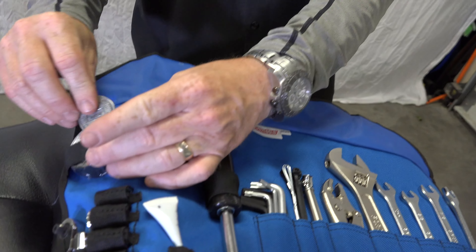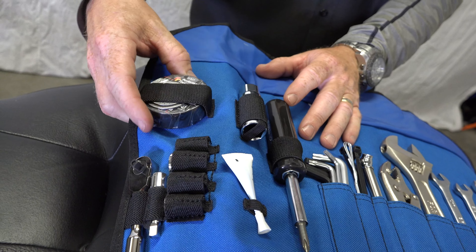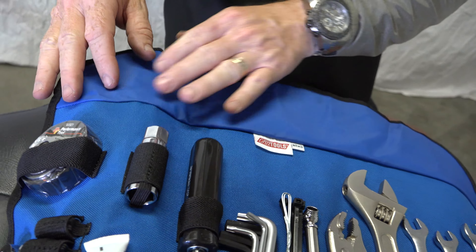The one negative I would say on this kit — and I want to be very clear — is the strap that holds the electrical tape and the spark plug gapper: it keeps falling out and is constantly not staying in there. Is it a deal-breaker? Absolutely not. It's still an awesome kit; I just wish they would improve that. They could sew in a little pocket here and put those two items in it.